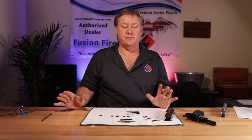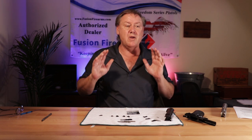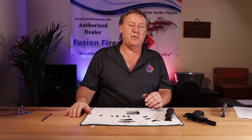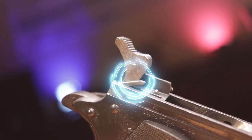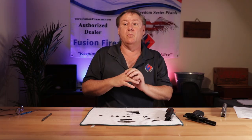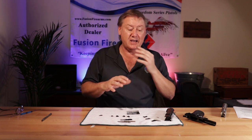I've never seen a 1911 go off from dropping it. I've done testing with UL Laboratories and others. You may see a little dimple on a primer if you slam it from 10 feet up, but a gun has never gone off. I have seen 80 series parts fail — the little finger that comes up can break right off so you can't shoot the gun. I've had police officers bring their guns in where the actual plunger is stuck full of junk and the gun will not go bang. Most target builders and guys who really know the platform want 70 series.